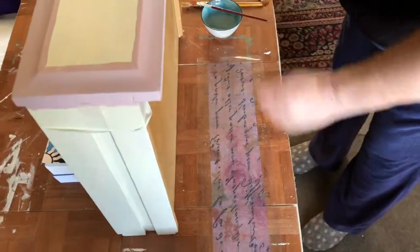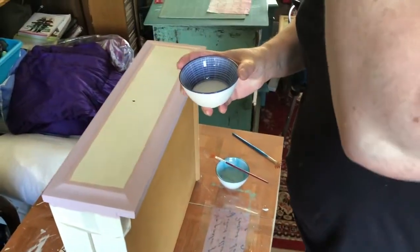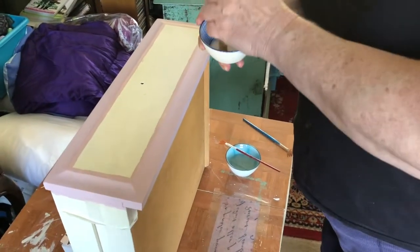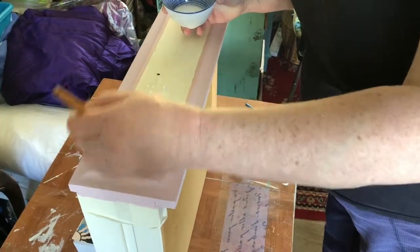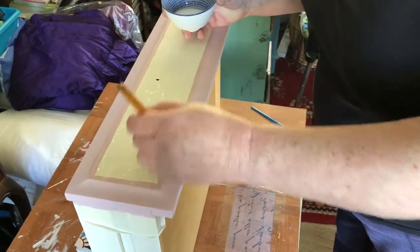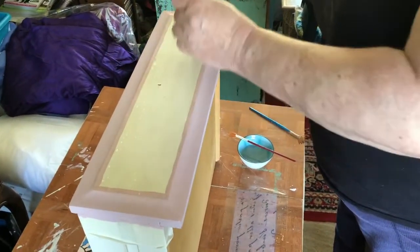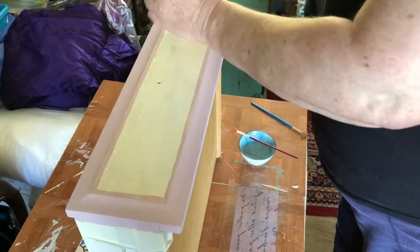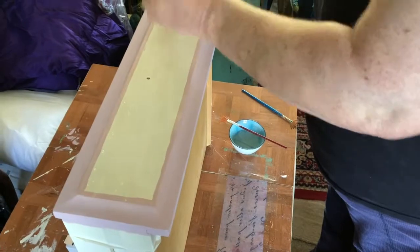Just leave that for a second while we apply a coat of watered down glue. This could be Mod Podge, it could be PVA with water in it, it could be any decoupage medium or glue that you like, really. We're going to paint this onto the area that we're going to apply the decoupage to. Try not to get too much outside the area, but certainly cover the area quite well — be quite generous with it.